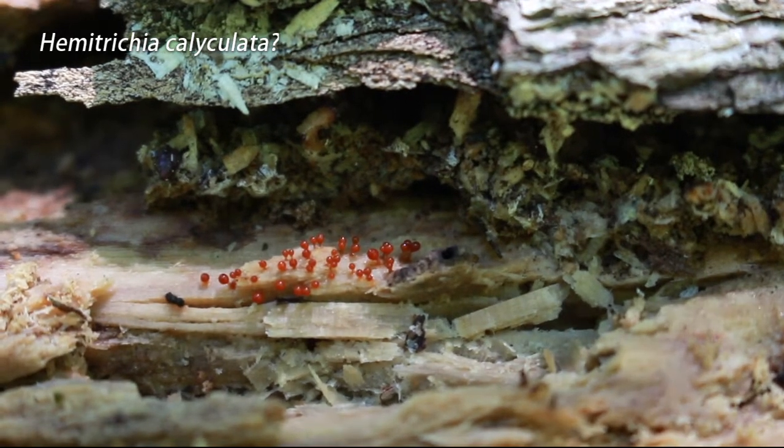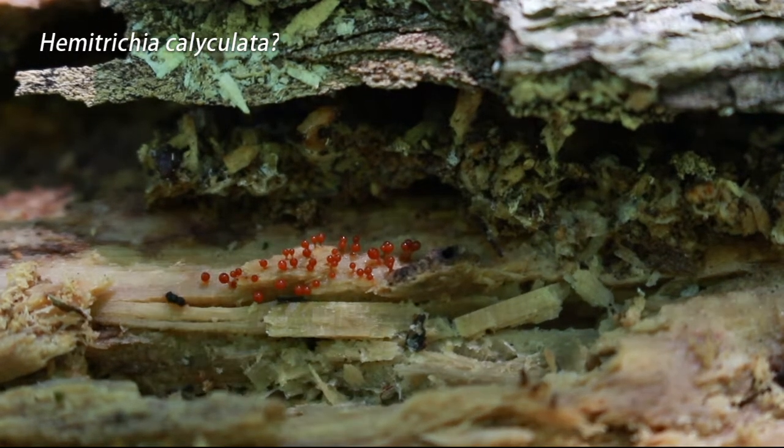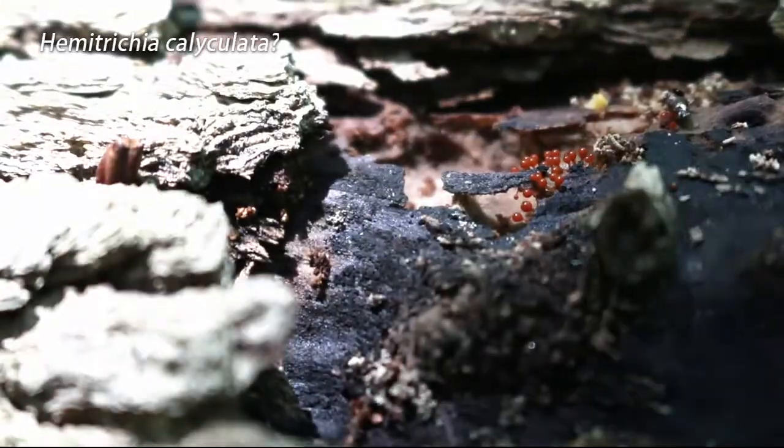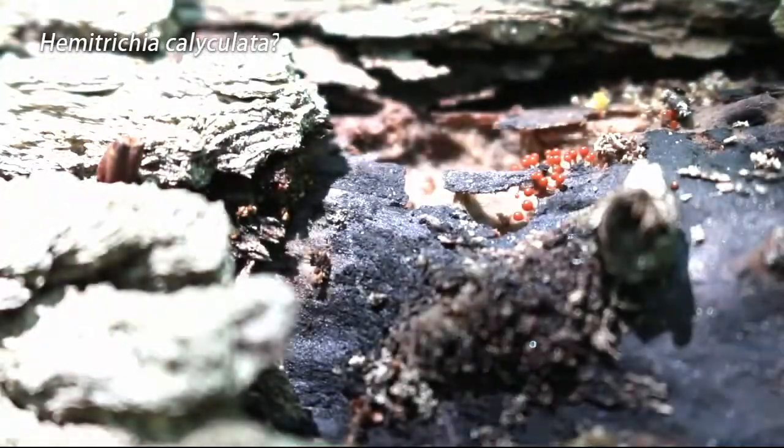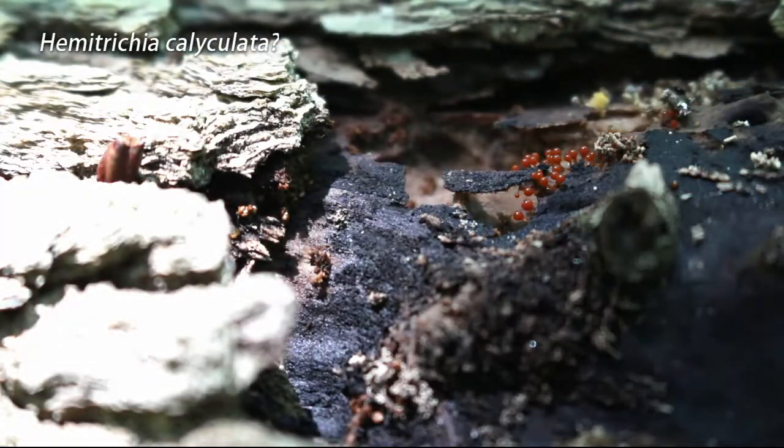I am quite familiar with it as a substrate. And I'm still trying to figure out how to take videos with my camera, so if things go in and out of focus at bad times, I'm sorry.